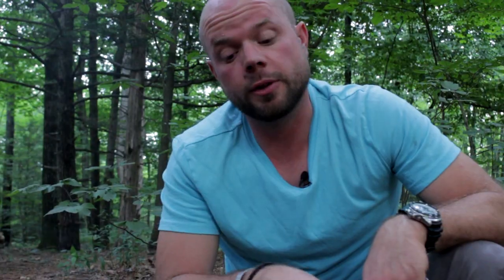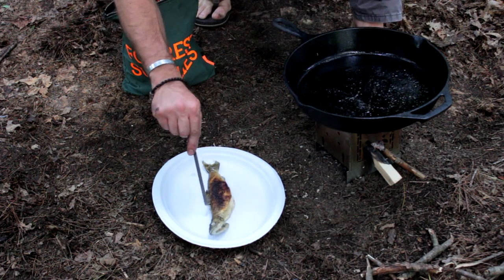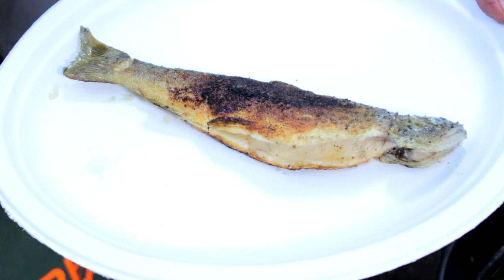One of the things that's so great about these smaller trout is you can eat the skin. You don't have to worry about scaling them or anything — you just go ahead and fry them up and you can eat them. It only took us about five minutes on our firebox stove to get a great brown, crispy skin on both sides of this trout. I cannot wait to dig into this.